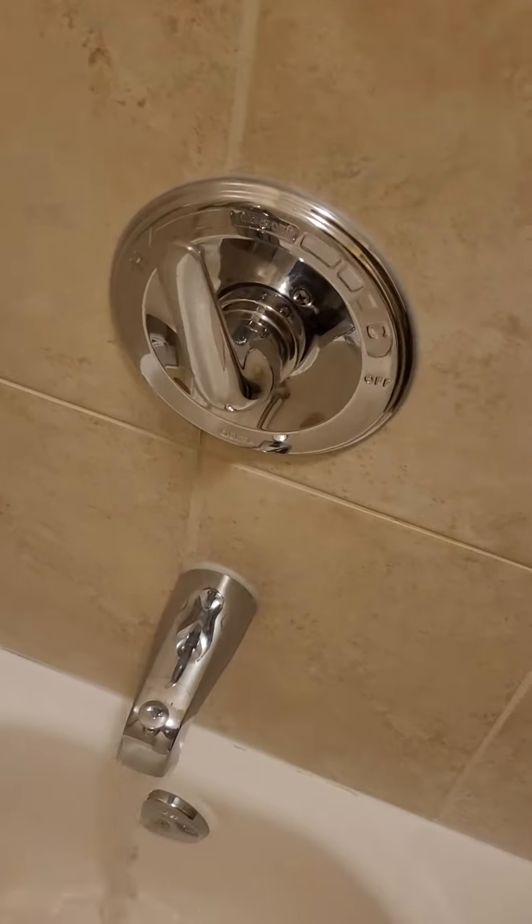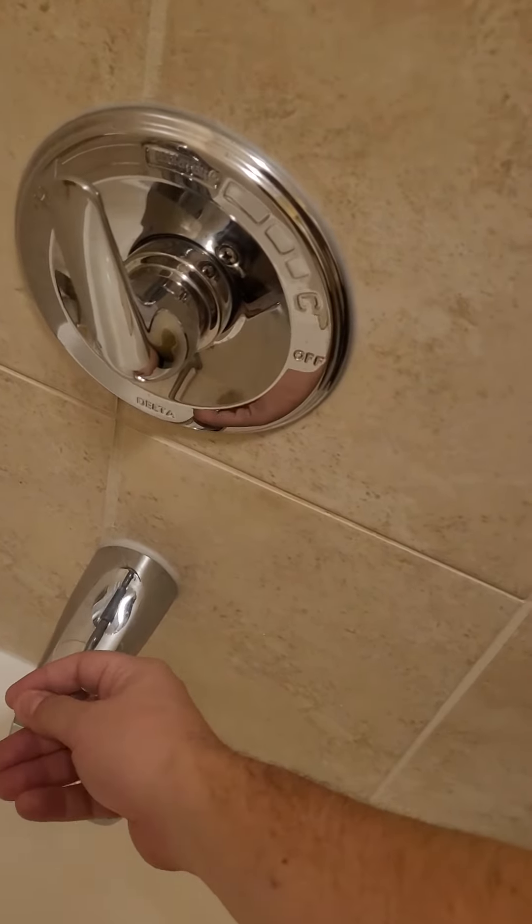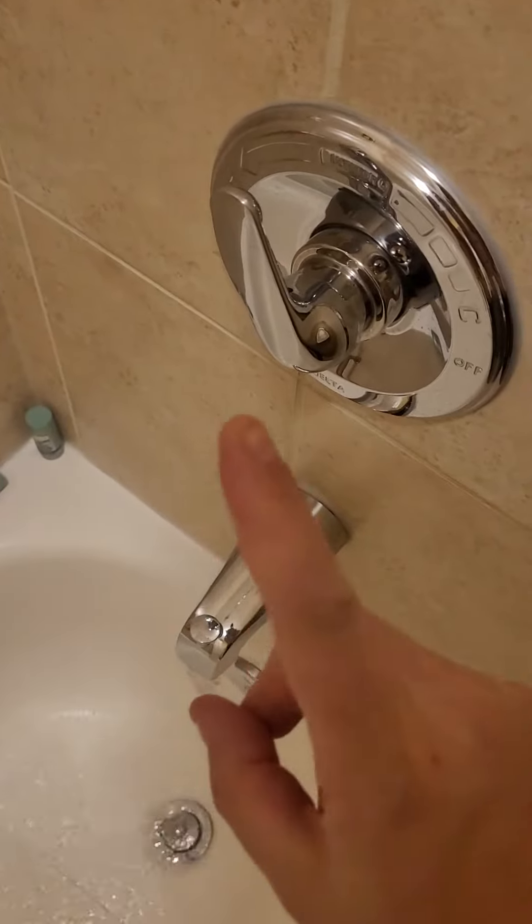I don't want to turn the water on, okay? Now you might think to just pull on this and have a nice shower. Don't do that, don't do that.